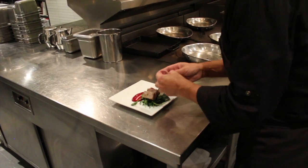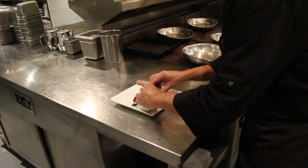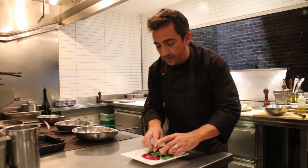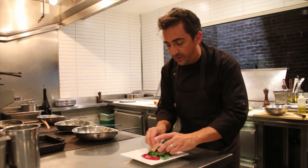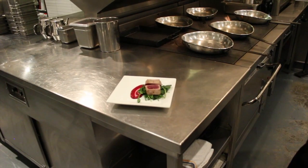Then we have this tuna that we've grilled. Again, we grilled it really quickly and made sure we seasoned it. And there we have it.